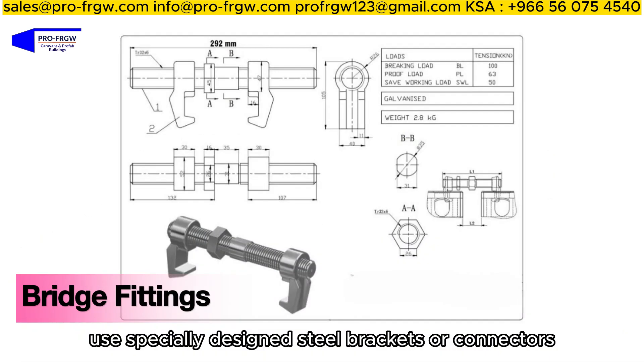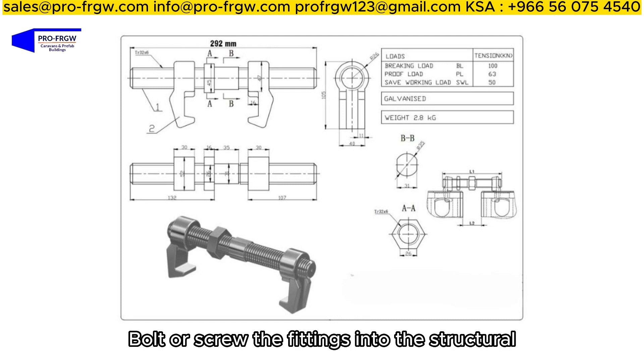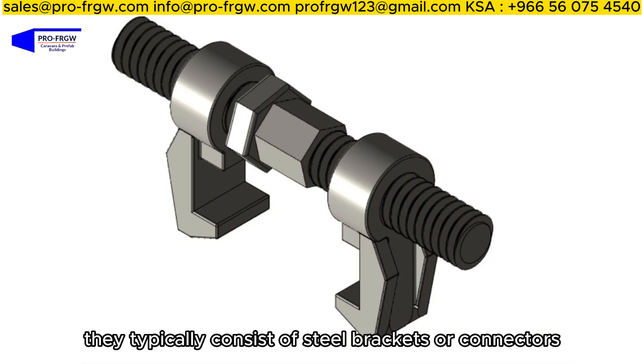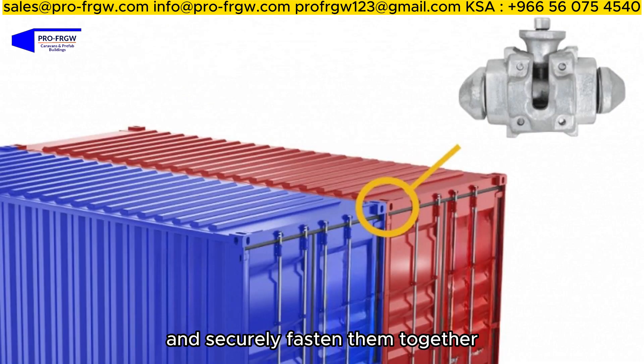Bridge fittings: Use specially designed steel brackets or connectors to span the gap between containers. Bolt or screw the fittings into the structural components for a secure and adjustable connection. They typically consist of steel brackets or connectors that span the gap between two containers and securely fasten them together.